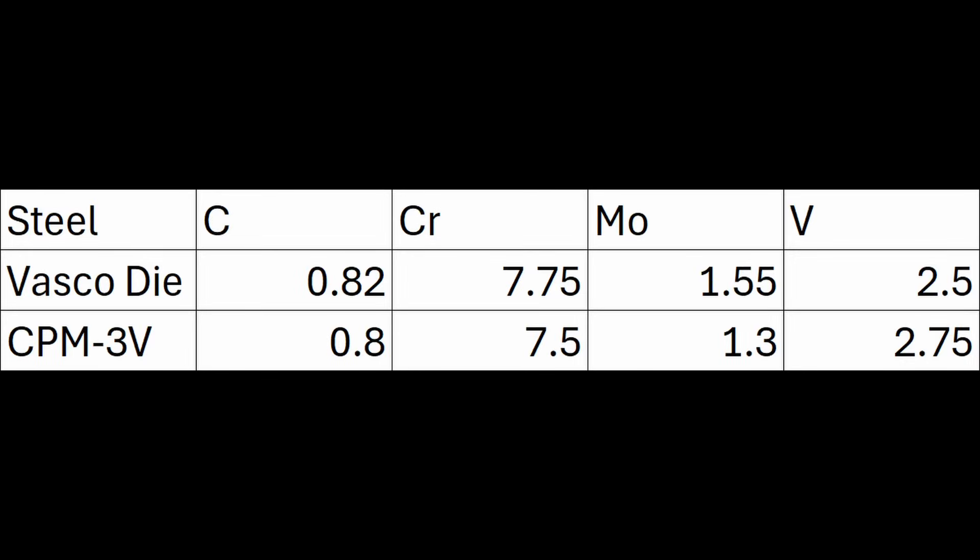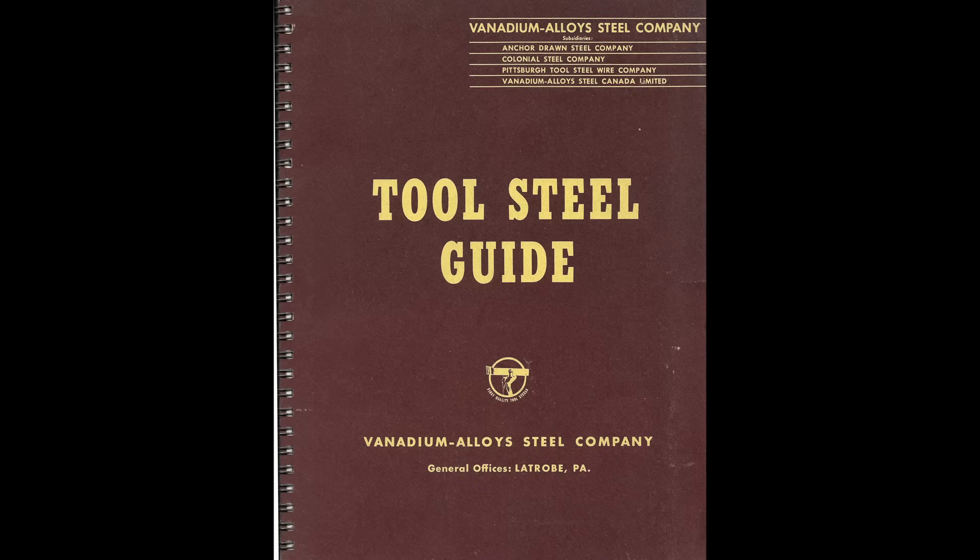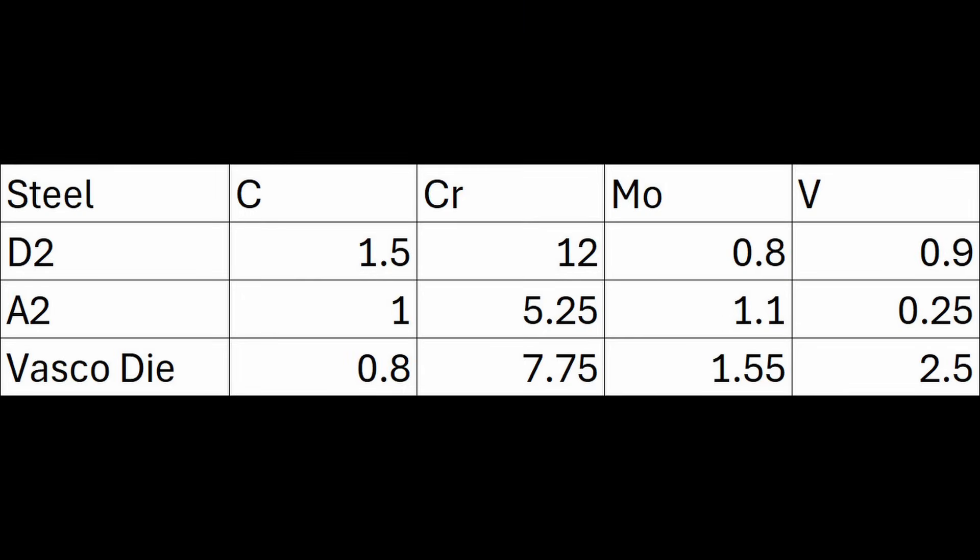The one thing most people don't know about CPM-3V is that it is a powder metallurgy version of an older steel called Vasco Dye. Vasco Dye was patented by Harry Johnston of Vasco in 1964. Vasco is an old defunct steel company in Latrobe, Pennsylvania, and they developed a bunch of cutting-edge steels, usually with vanadium, because Vasco got its name from their use of vanadium in most of their steels. Vasco Dye was a popular 8% chromium die steel — it created that category of 8% chromium die steels.